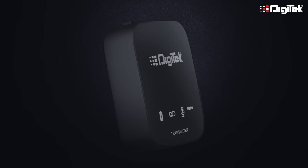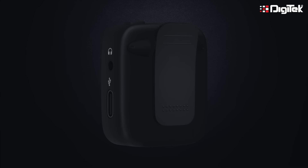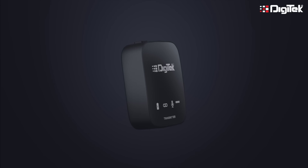Hi, welcome to Digitech. I am your host Karan Bir Singh. Let me tell you how to use your Digitech DWM101 wireless microphone system.